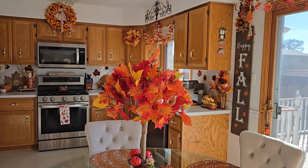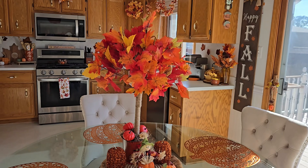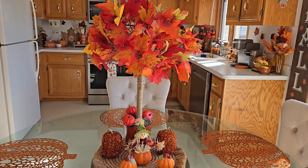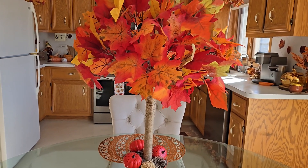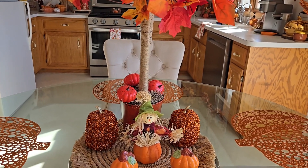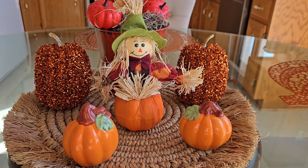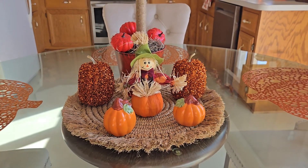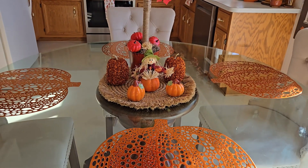Over on my kitchen table I used one of the fall tree DIYs and I also used the pumpkin placemats. I don't even need plates or anything — just the way they are, those metallic pumpkin placemats are awesome, with those metallic pumpkins as well. I kind of went a little glam with my fall decor this year. I love the metallics and even that tinsel works out really well.